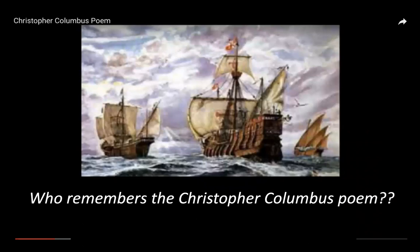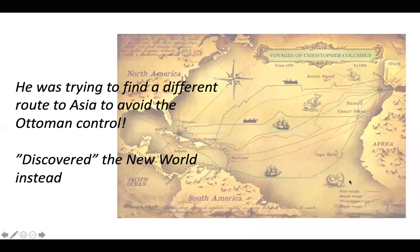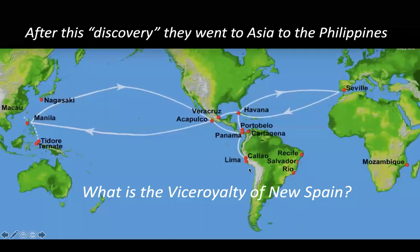In 1492, Columbus sailed the ocean blue — he had three ships and left from Spain. Remember, he's not trying to find America; he's trying to find a different route to Asia to avoid the Ottoman control happening at the time. And then he discovered the new world instead — that's how he accidentally landed there.